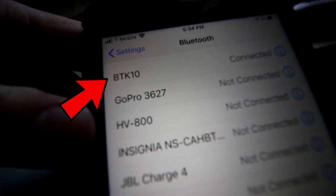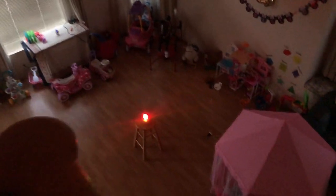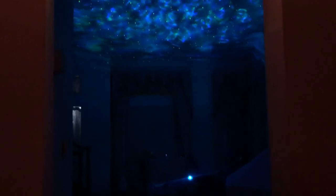For the best effect, I recommend you put the light projector right in the middle of the room so you can get the best experience.